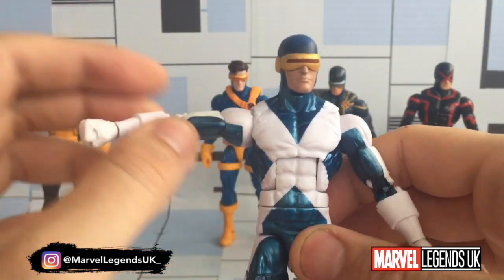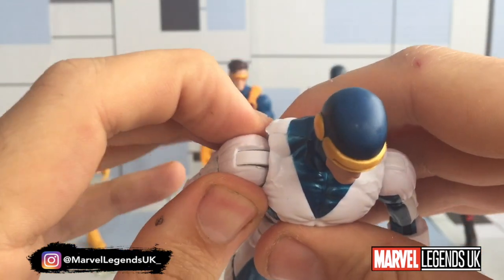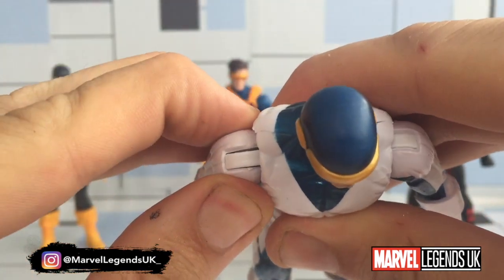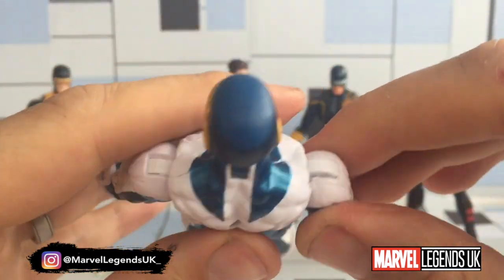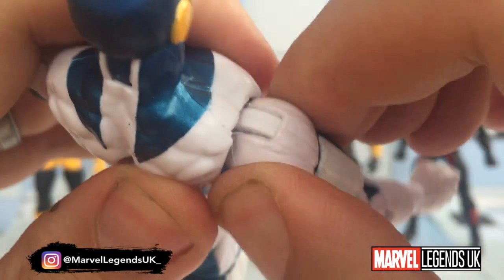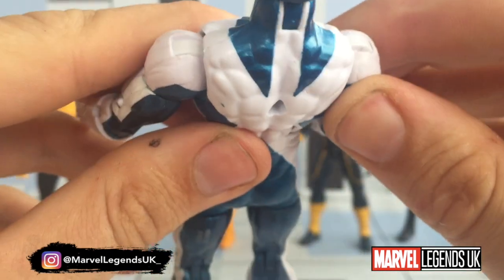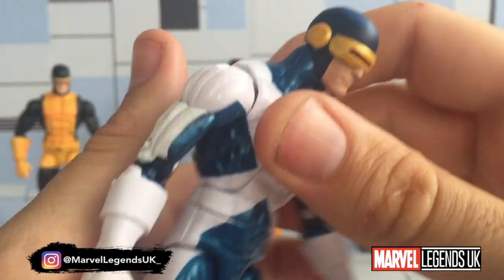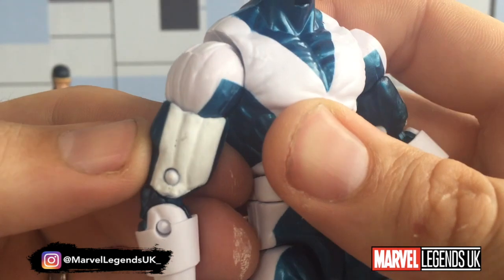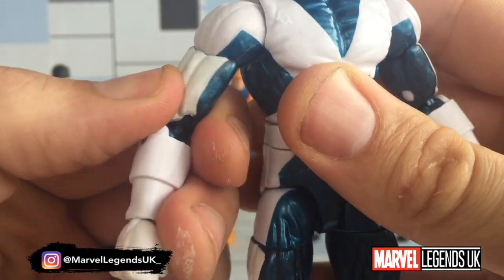That arm has gone very, very loose — don't know if that's just mine or a manufacturer issue. It looks like there's going to be an issue with that — a QC issue maybe. My first one. Also, the white on the arm is a different colour — it's more of a yellow compared to the ultra-brilliant white elsewhere. Really annoying.